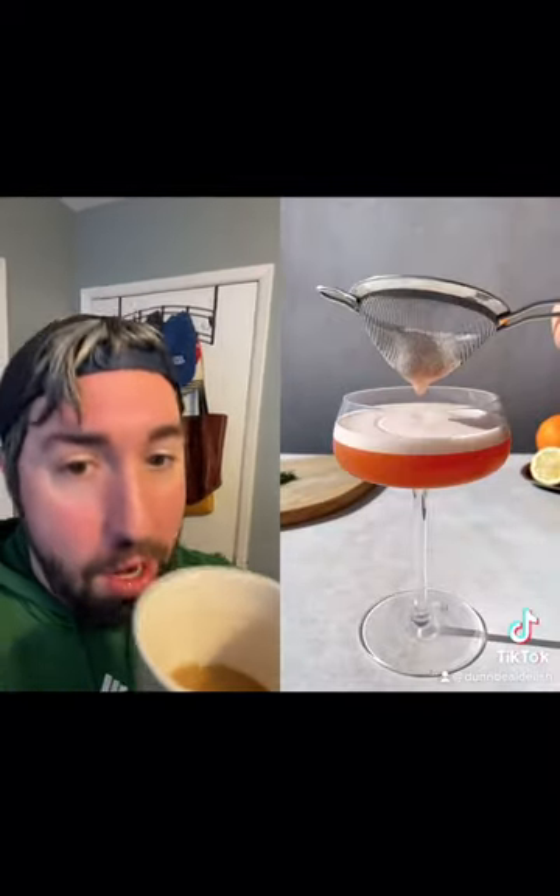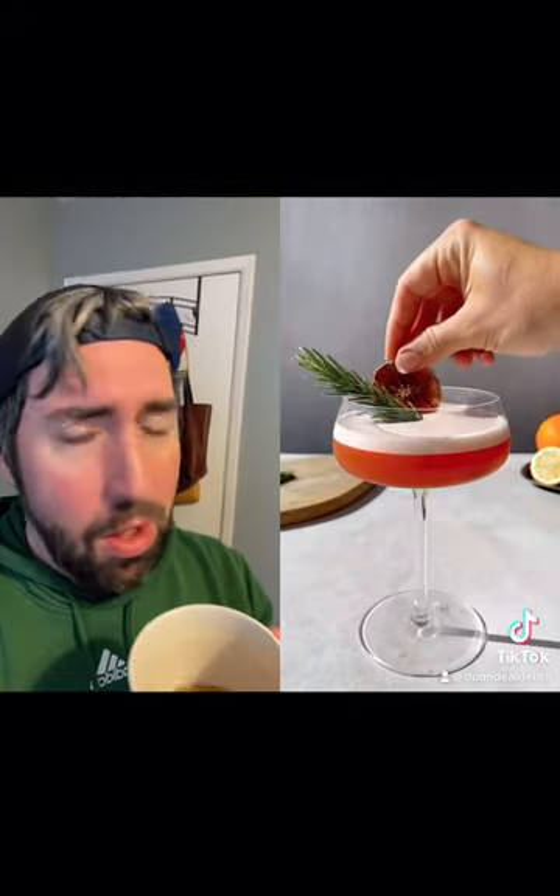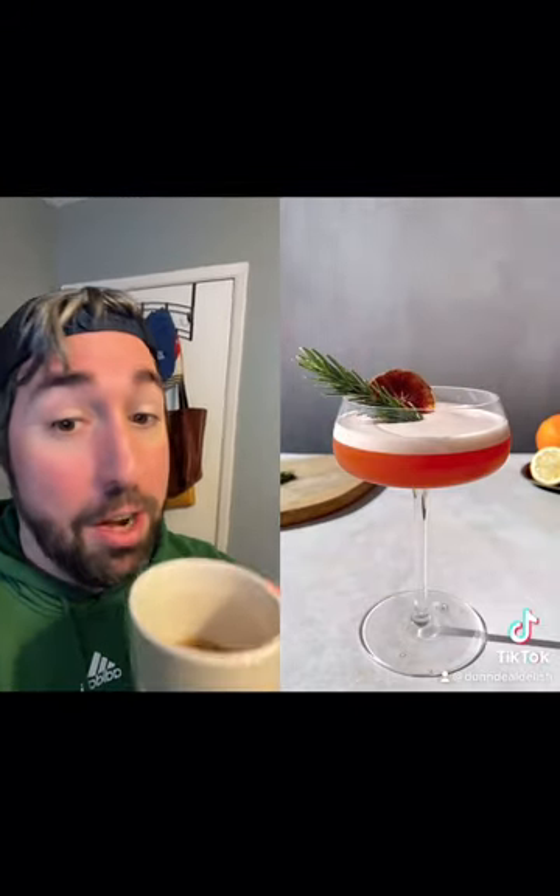Sure enough, absolutely gorgeous. This looks incredible. Oh man, one of the more gorgeous drinks I've seen. Amazing.